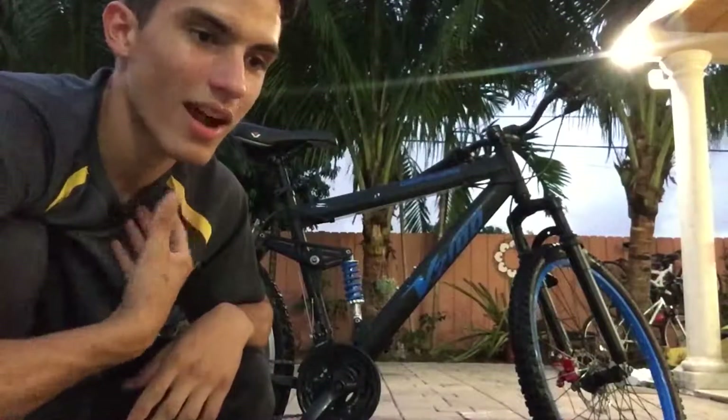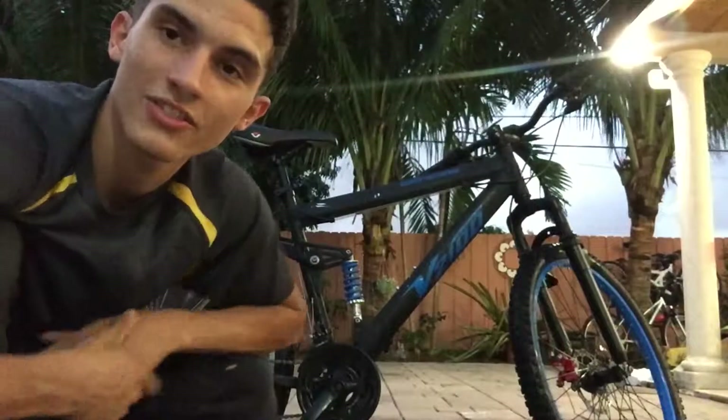Alright guys, so that's how I clean a bike. If you have any other tips on how to clean a bike, please leave it down below in the comments. Don't forget to like, share, and subscribe. It was a pleasure making this video for you guys — I'll see you guys next time. Peace!